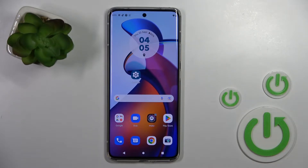Welcome to the tutorial for the Motorola Edge 30 Fusion. I will show you how to check battery temperature with the Ampere app on this device.